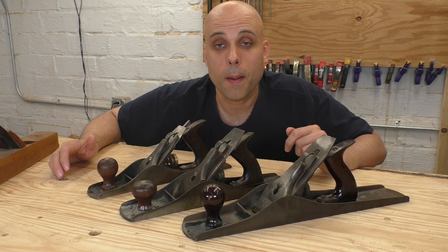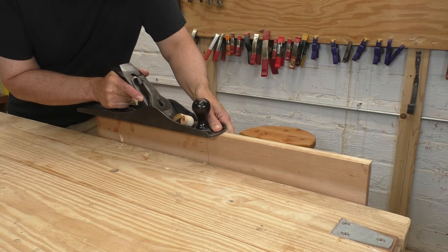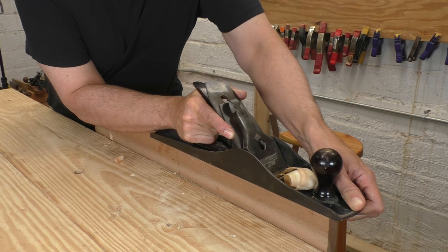But here's the thing about the number six — it's really close to a lot of other useful sizes. If you wanted a five and a half but couldn't find one, you could take a number six and set it up to work pretty much exactly the same way. If you need a long jointer plane but can't afford one, a six will work as a jointer. I've done it, and it's really not a problem. So if you're looking for a rarer-sized Stanley plane, grab a number six. They work great and they're cheap. I did a whole video a couple years ago only about number sixes — I'll link to that down in the description.